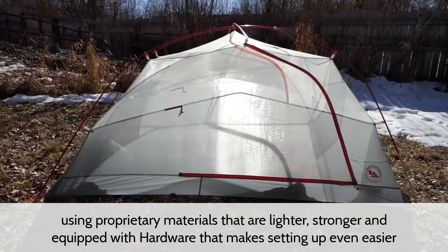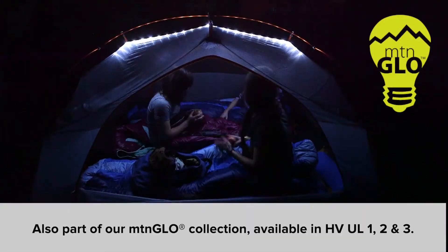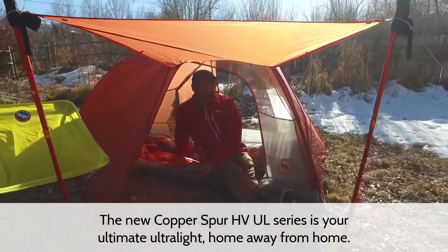Redesigned with new features inside and out, using proprietary materials that are lighter, stronger, and equipped with hardware that makes setting up even easier. For a complete list of features and materials, visit us at BigAgnes.com. The new Copper Spur HVUL series is your ultimate ultralight home away from home.